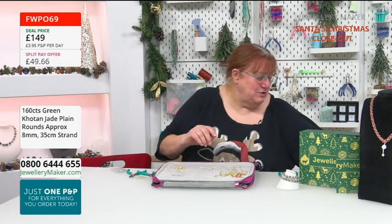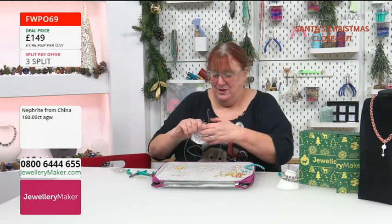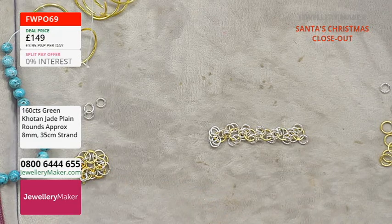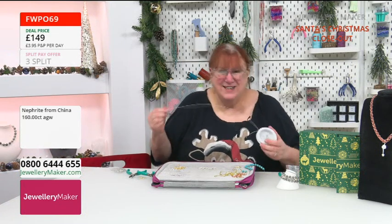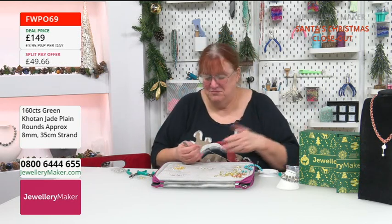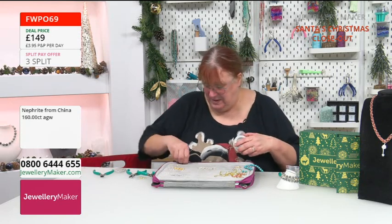So now we need to do a bit of threading — that's threading, not shredding! We've got some beading thread. I tend to avoid cutting anything until I absolutely have to because it reduces waste — if you cut it off, you've got to make sure you've got enough, which means you'll have too much and waste maybe six inches. Let me pop these through here and take these off.